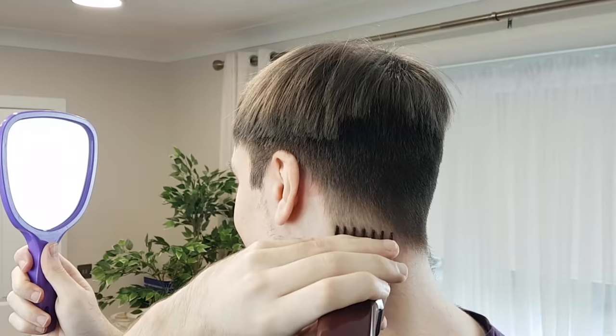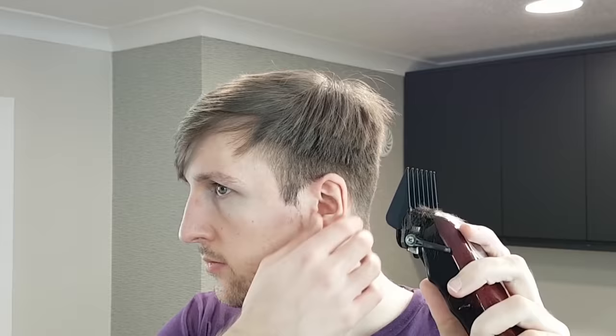Don't put any pressure on your clippers. Move your hand with the clippers nice and steady, up and out. Try to keep consistent movement all the way around the head, as you are only cutting the tips of the hair.